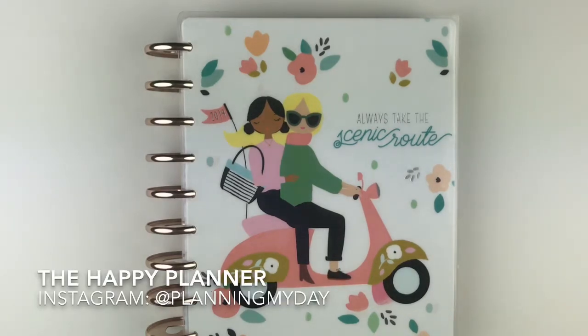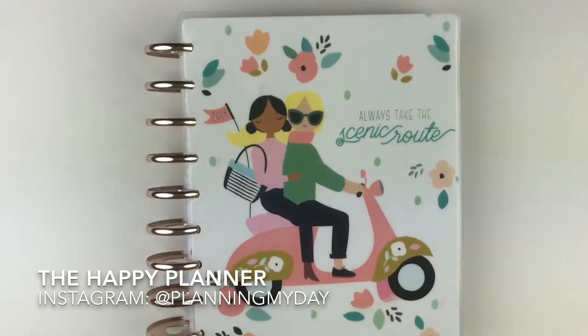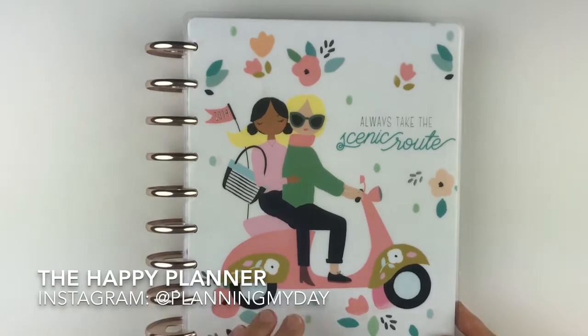Hi everybody, Laura Daniels here. Thank you for taking time once again out of your day to sit with me for about 10 minutes. This is the Happy Planner classic size, and if you're interested in seeing a walkthrough of how I set up a month after it's all complete, stick around. I look forward to giving you a walkthrough.